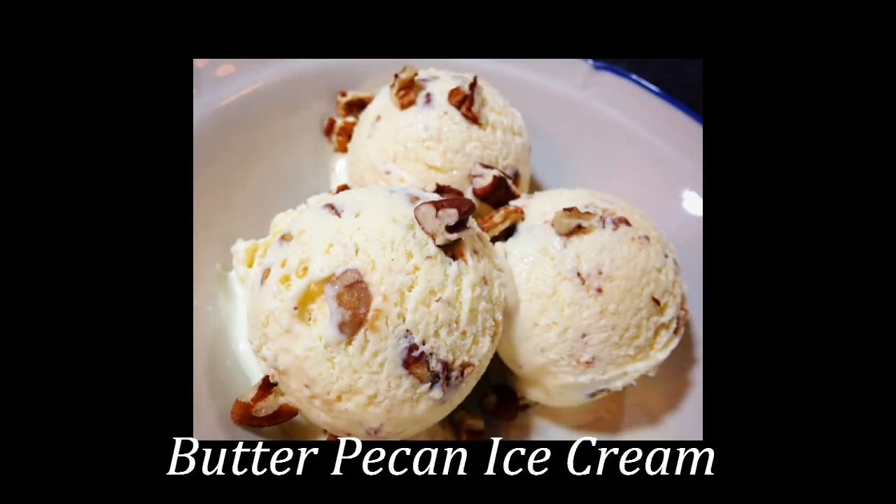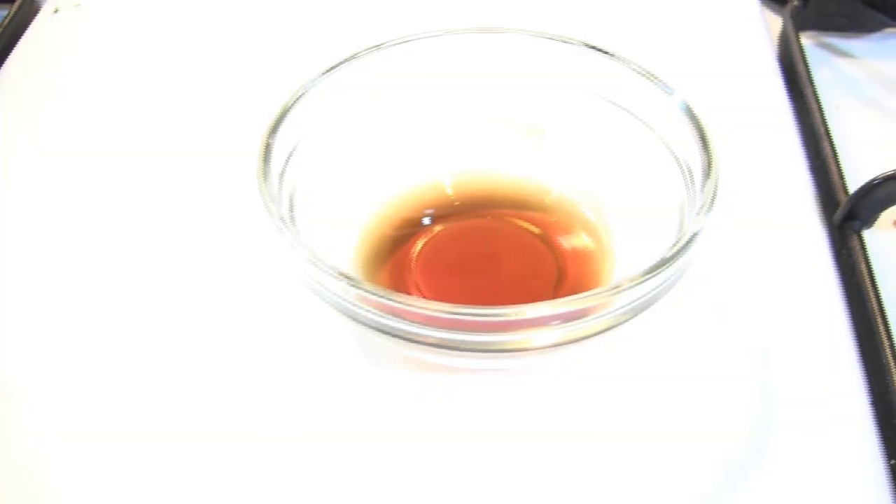Hi guys, welcome back to my channel. Today I decided to make butter pecan ice cream from scratch, so if you're interested in finding out how I made this, please stay tuned.